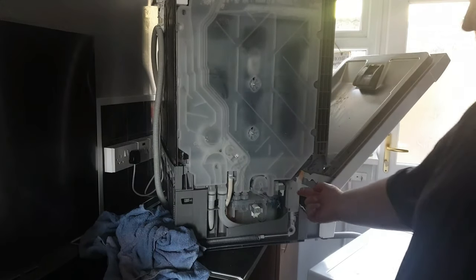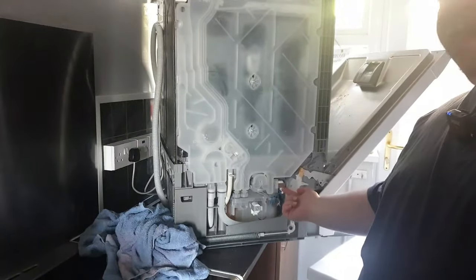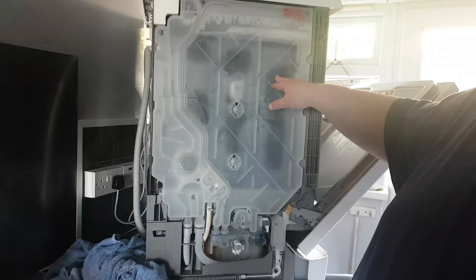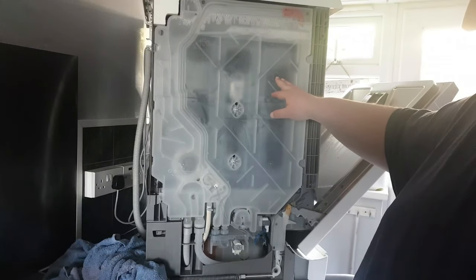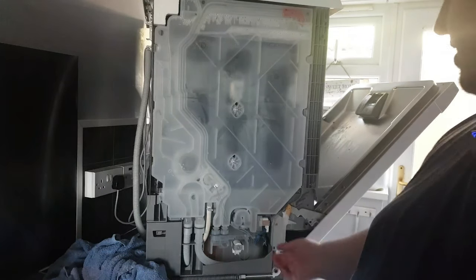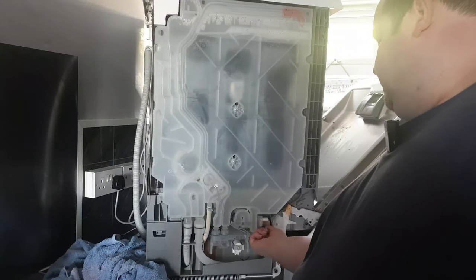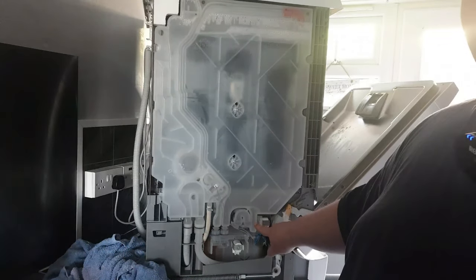Now the part that you're looking for is just here. You can see that this machine is still full of water, so this will need to be drained. To drain it you simply disconnect this — this part here needs to be released.